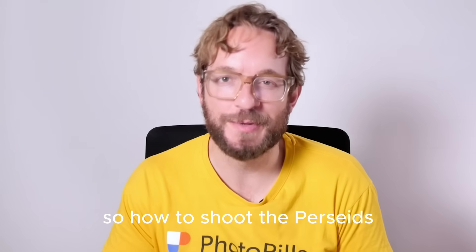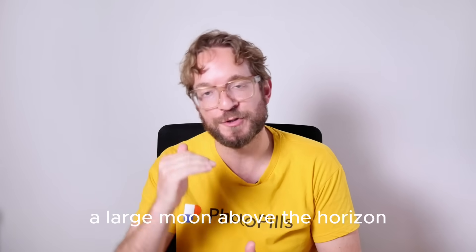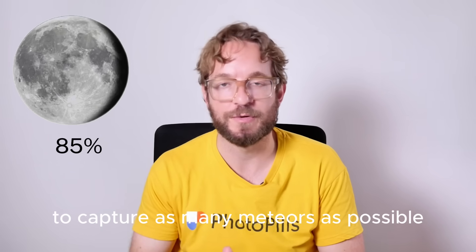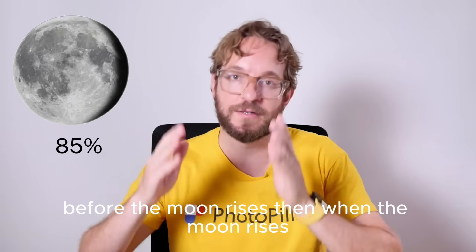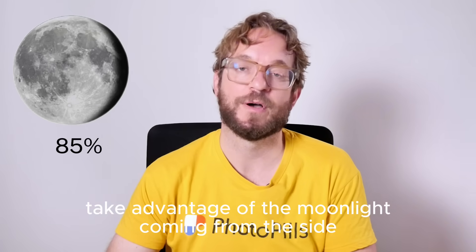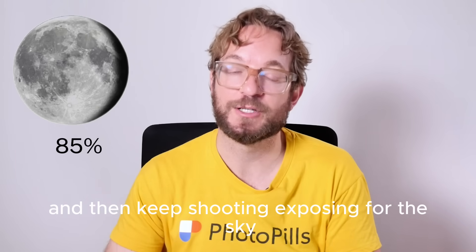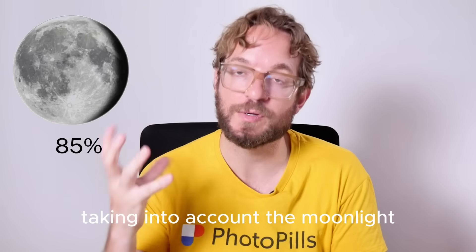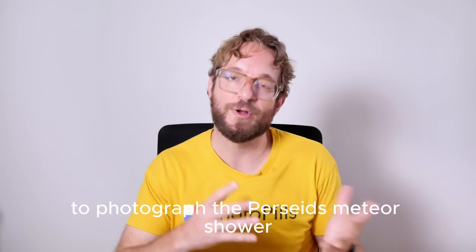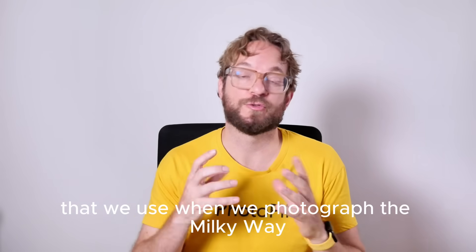So how to shoot the Perseids? We'll have a large moon above the horizon, so the idea is to shoot before the moon rises to capture as many meteors as possible. Then when the moon rises, expose for the foreground, take your foreground shot, take advantage of the moonlight from the side to create volume and texture, and then keep shooting — exposing for the sky, taking into account the moonlight — to try to get more meteors. We'll be using camera settings similar to those we use when photographing the Milky Way.